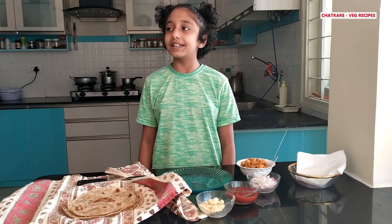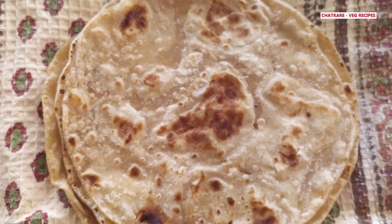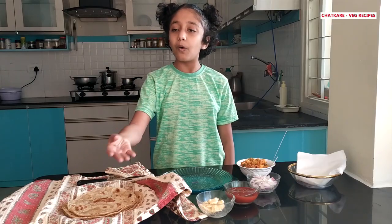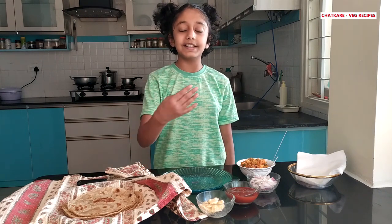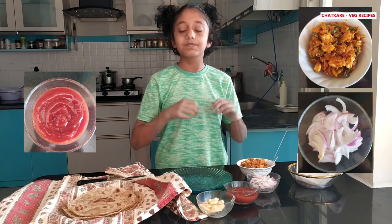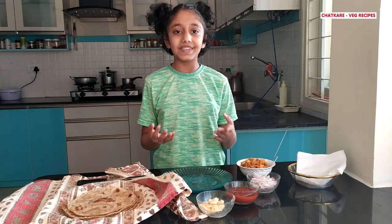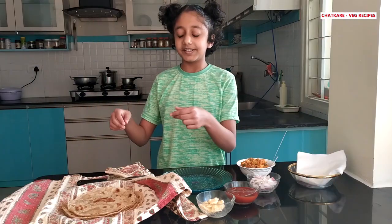Let's start with the ingredients. We need chapatis — these chapatis are half whole wheat, half maida, but you can use whole wheat or only maida. Then we need some butter, some sauce for taste, some onions, and some vegetables. If you have any leftover vegetables at home, you can make Frankie with that also.